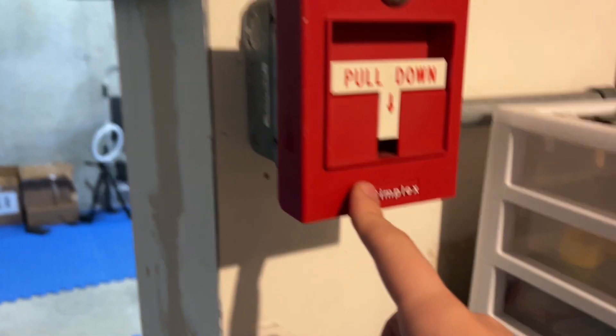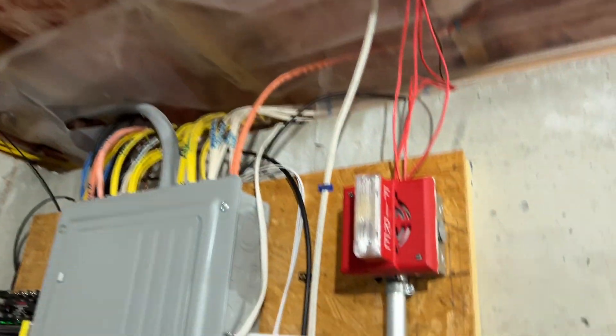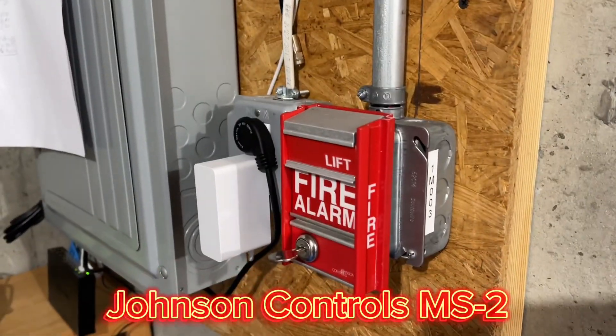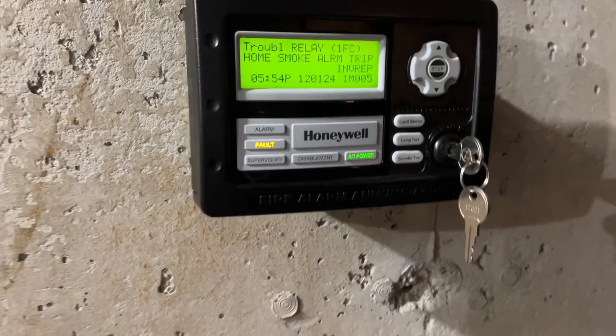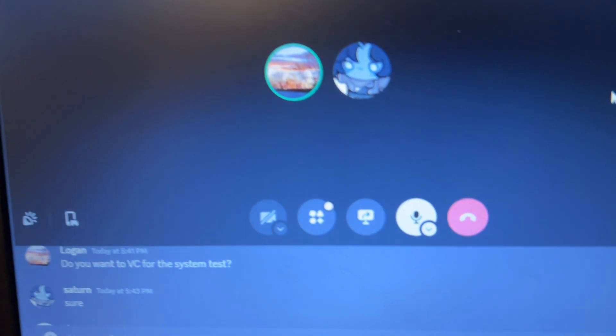Older style — you can tell by the old logo. Moving into here, we still have the SD300, and we have the Gentex GMS 24 110 WR 110 candela horn strobe, and we have the Johnson Controls MS2. Pretty good stuff. In the garage we have the Faraday 6227W and the Honeywell 315-060.